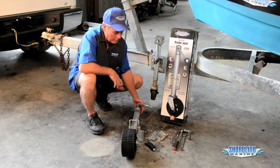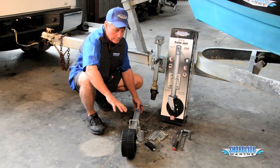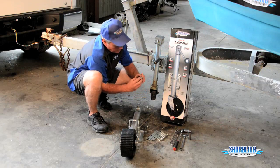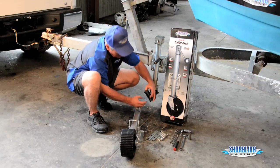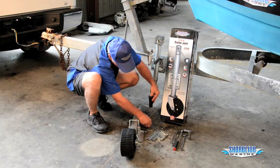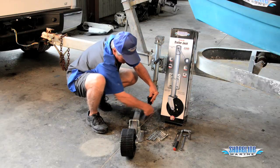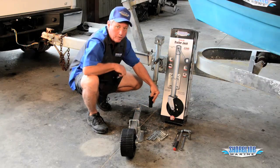We're ready to install it — we want to get a little assembly done before we put it on. For the most part, the jack comes completely assembled. All we have to put on is the power grip handle. Make sure that the washer goes on by the handle. There's a flat spot on the bolt that fits into a key part on the rotating assembly. Put it in, put your nut on, use a 12 millimeter wrench to tighten it up, and we're ready to go ahead and put it on the trailer.